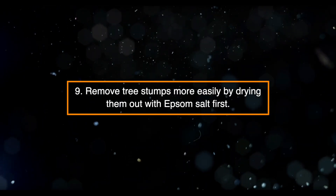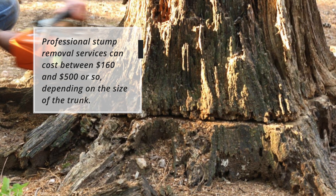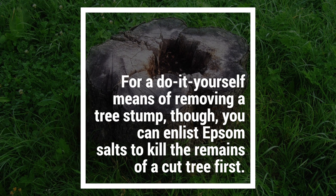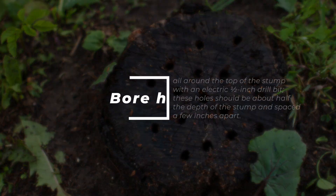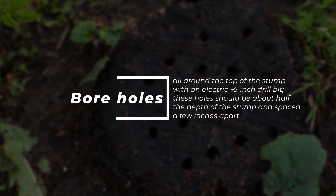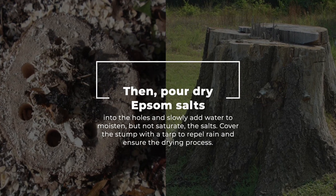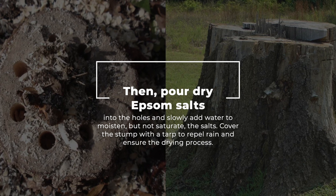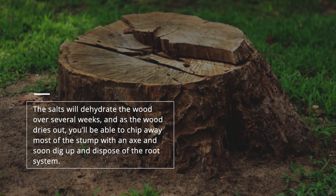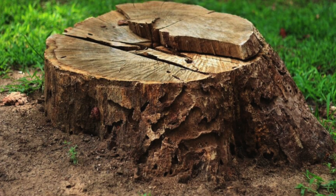Nine: Remove tree stumps more easily by drying them out with Epsom salt first. Professional stump removal services can cost between $160 and $500 or more depending on the size of the trunk. For a DIY approach, first bore holes all around the top of the stump with an electric half-inch drill bit. These holes should be about half the depth of the stump and spaced a few inches apart. Then pour dry Epsom salts into the holes and slowly add water to moisten but not saturate the salts. Cover the stump with a tarp to repel rain and ensure the drying process. The salts will dehydrate the wood over several weeks, and as the wood dries out you'll be able to chip away most of the stump with an axe and soon dig up and dispose of the root system.